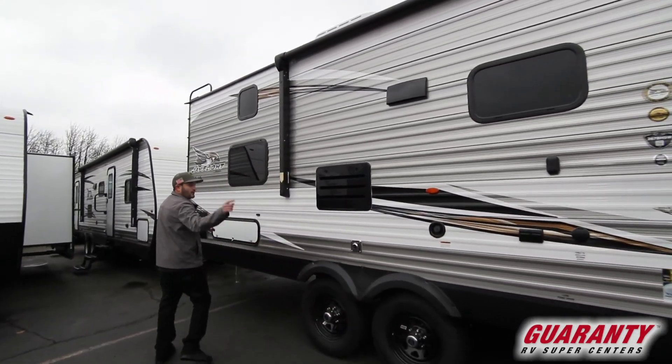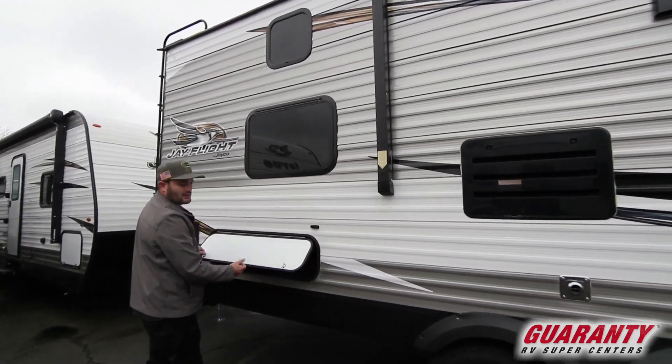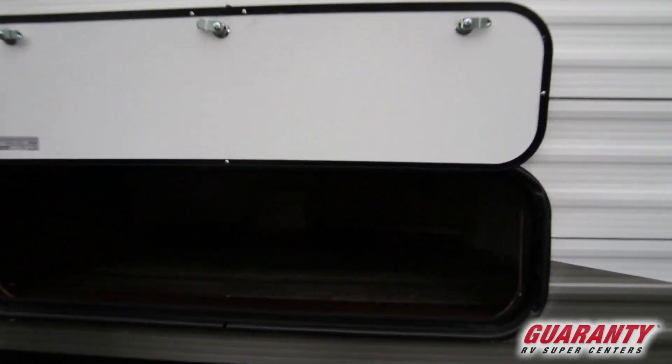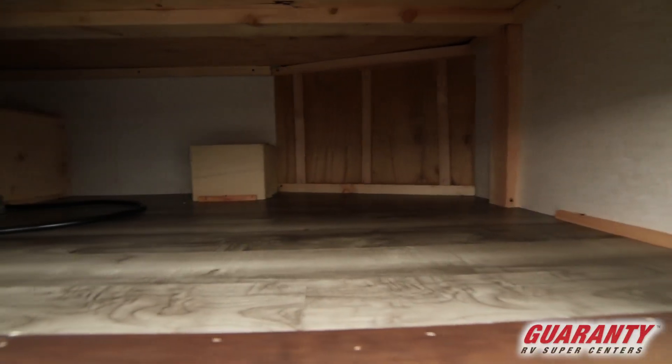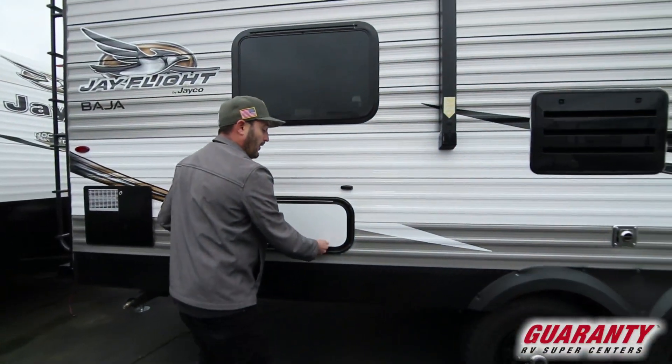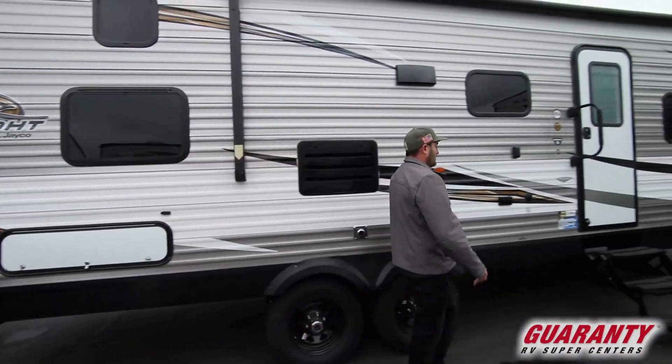Usually if you've been looking at trailers, you get one pass through up front and that's it — the rest of your stuff goes inside or in your truck. This gives you an additional storage accessible from the outside that you can also get into from the bottom bunk on the inside, because it's right below the bottom bunk. Now I'm going to show you some stuff on the inside.